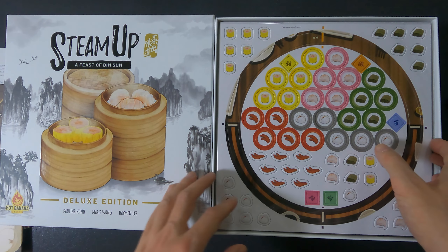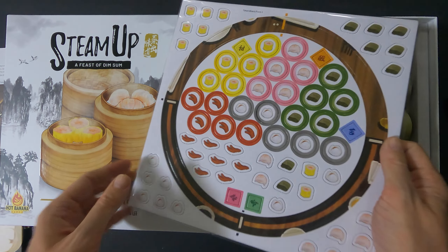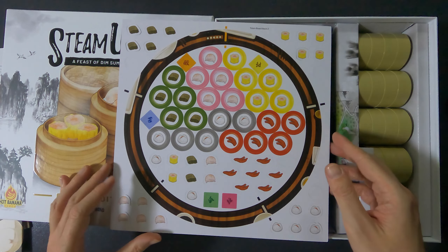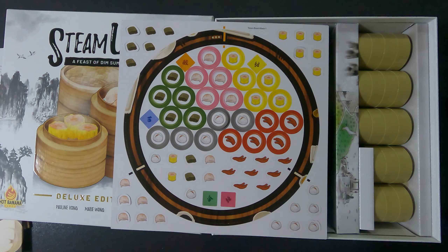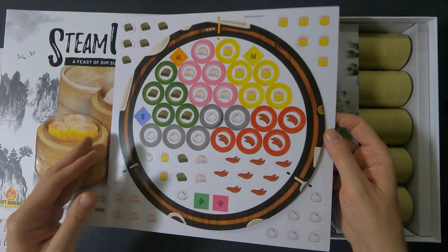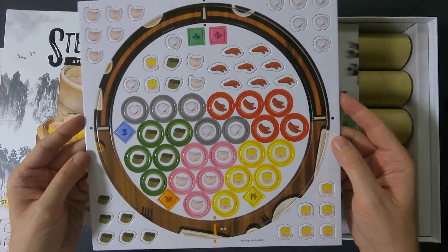Then we have the punch boards. What I like about them is they always have a reference token on the back, so if something is ever unclear, you can refer to that.